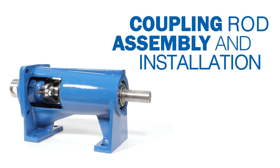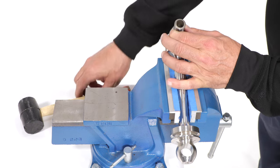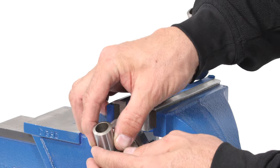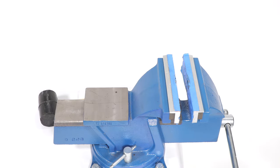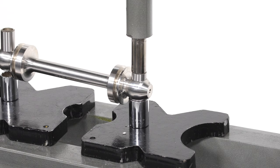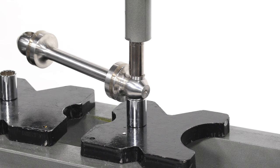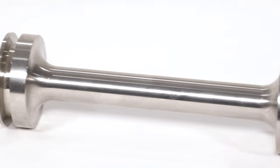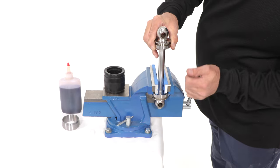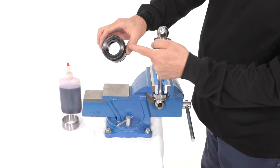Coupling rod assembly and installation. Secure the coupling rod in the vise as shown. Present the bushings and partially install them with a rubber mallet. Place the coupling rod in a press. Use a socket to cradle the coupling rod head for even pressure distribution. Be sure everything is aligned square. Slowly press the coupling rod bushing into the coupling rod — this should not take much pressure from the press. Press it in until it is even. Secure the coupling rod in a vise. Make sure that the cover sleeve is placed in the coupling rod with the smaller diameter in the correct position inward.